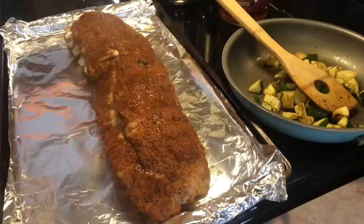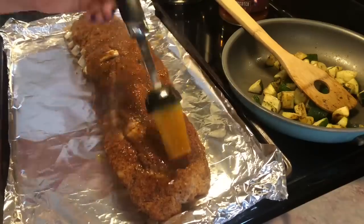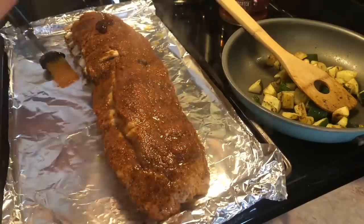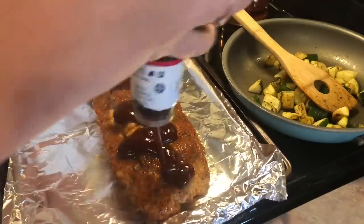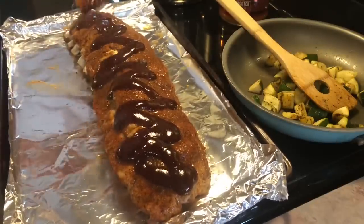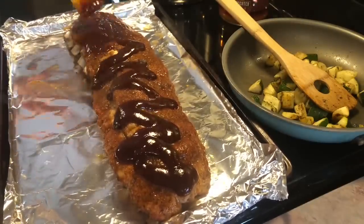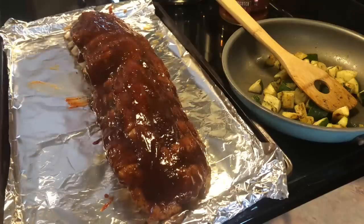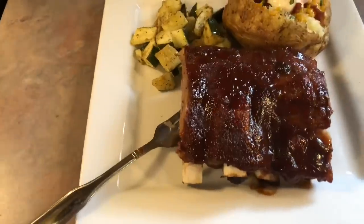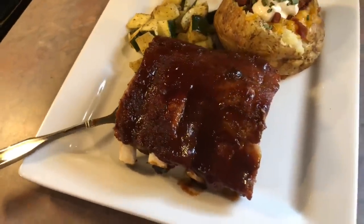Then onto a foil-lined cookie sheet I placed them, drizzled the juices from the bottom of the Instant Pot over the top, and took some Sweet Baby Ray's Honey Barbecue — that will always be my favorite barbecue sauce — and brushed that on evenly. That's going to go under the broiler for five minutes to really let it stick and caramelize.